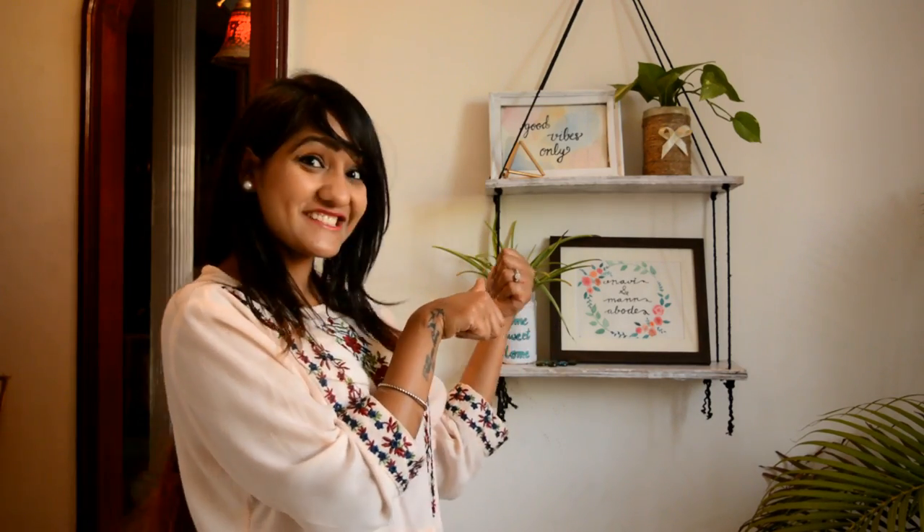Hi guys, welcome back to my channel. I hope you guys are doing very well. Today's video is all about the hanging shelves that you can see behind me. These are the hanging chairs and this is the entrance of my house which used to be super, super boring — and of course the entrance of the house should be super cool. So if you really want to see how I made it, please keep on watching.